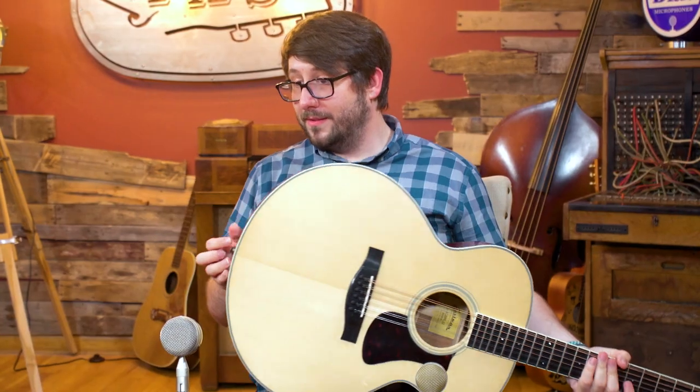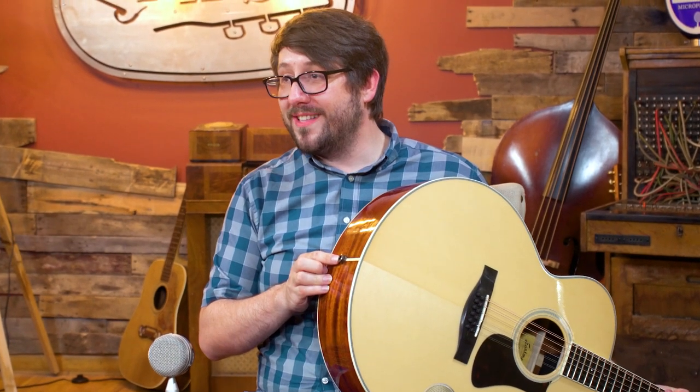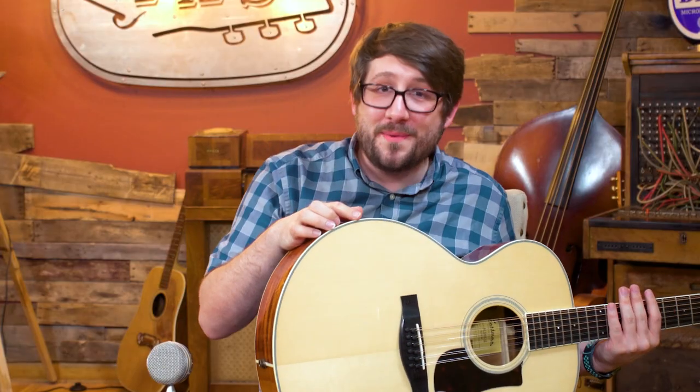It is the AC-330 by Eastman, one of the best 12-string guitars out there. It is an AC-330E because it has electronics already built in — you can plug it in. John called it 'egg-straordinary,' which we are all disappointed about. But subscribe anyway, guys. Like our videos.